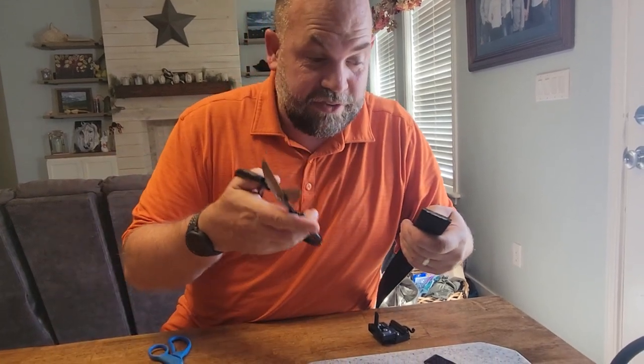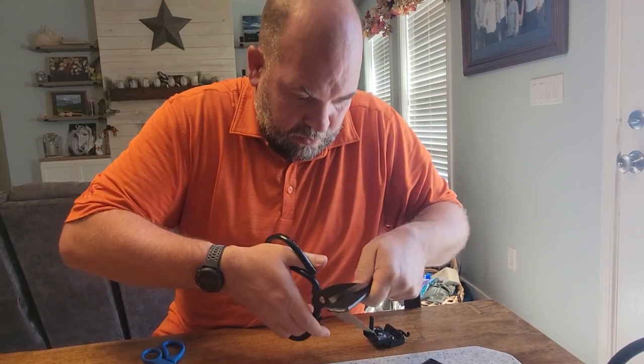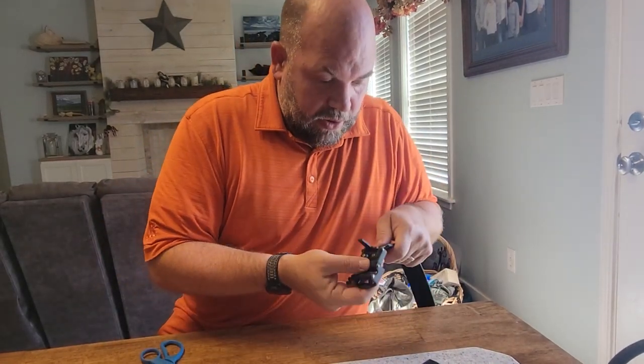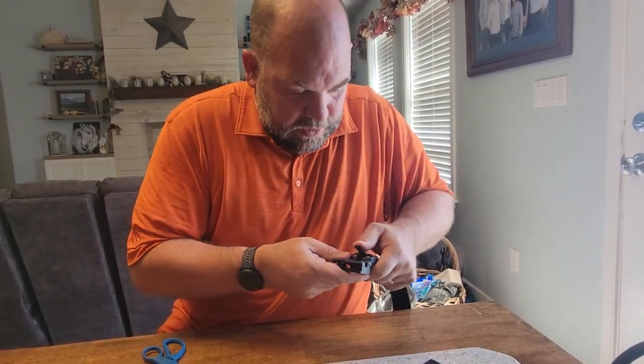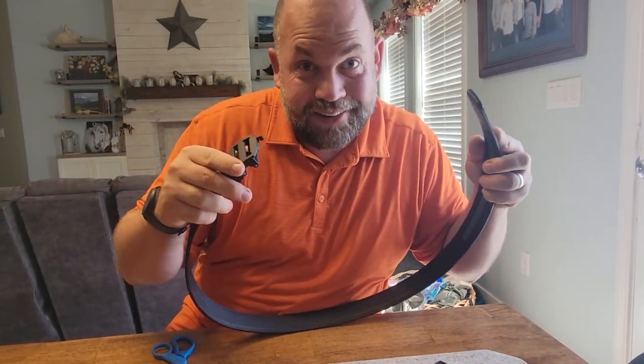Now with actual leather scissors, which are better for the leather belts, we can take that right to where we're at at 38 inches. Same thing — it just cuts right through. So then we put it on at the length we want, and now we have a track belt. Let's try it on and show you what it looks like.